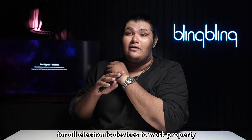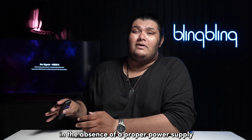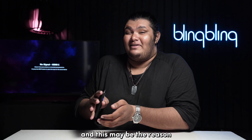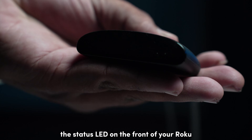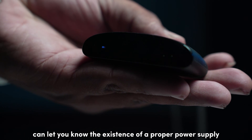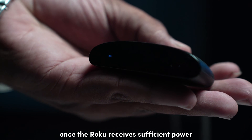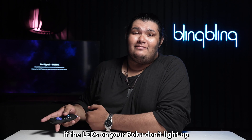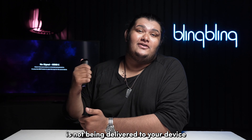Power is essential for all electronic devices to work properly. In the absence of a proper power supply, devices tend to go haywire, and this may be the reason why your Roku is not showing up on your TV. The status LED on the front of your Roku can let you know whether there is a proper power supply. Once a Roku receives sufficient power, the LED should light up. If the LEDs don't light up, sufficient power is not being delivered to your device.